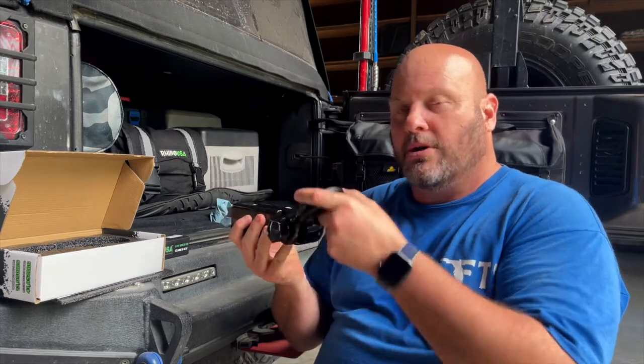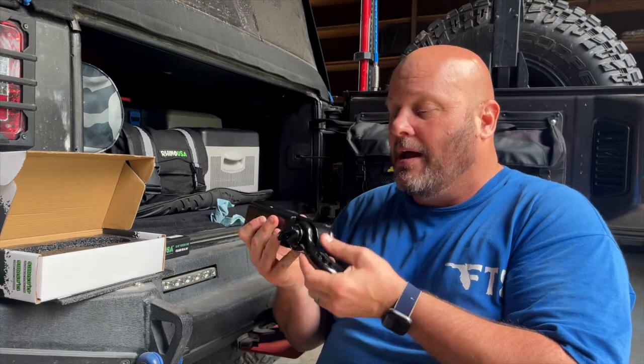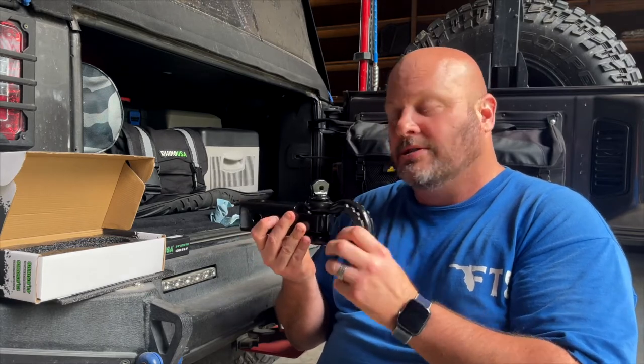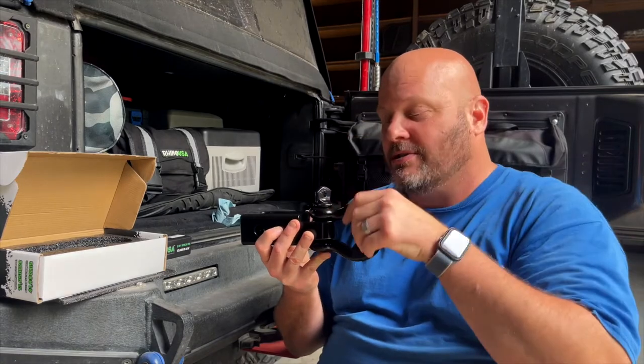You always want to put it in this way because you never know what angle you're going to be at when you're recovering somebody. Plus you've got your pin up here where it goes down and screws in, so it's never going to fall out.